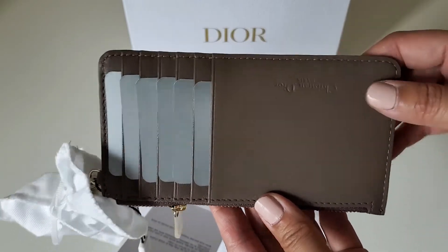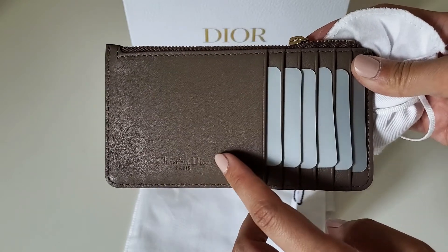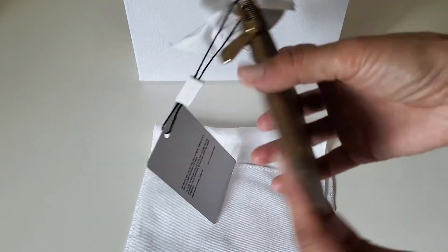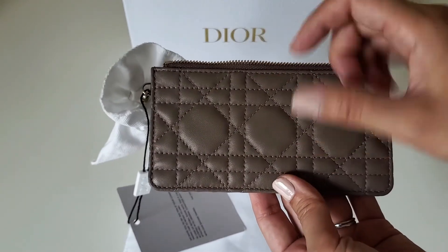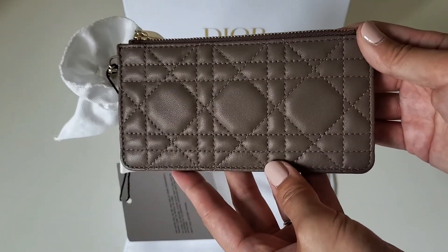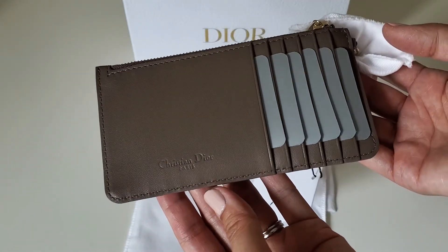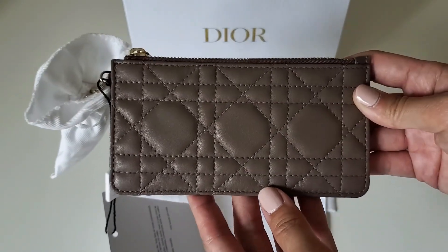This is actually my first time ordering anything Lady Dior. If you have a Lady Dior in warm taupe, could you let me know if this is the color you have, or if they sent me the wrong color? As I mentioned, there are six card slots and the zip compartment is pretty spacious. I did try putting cash in — you can fold it in half and it fits. It feels a lot smaller than I expected, and maybe because of the color difference I'm not super impressed. It's cute and a good size, but I wish it were a little bigger.